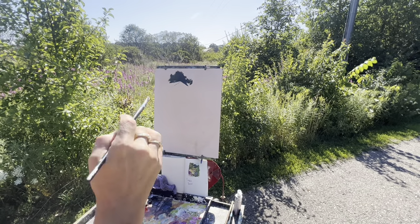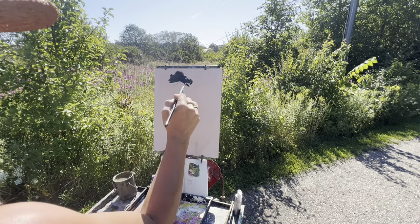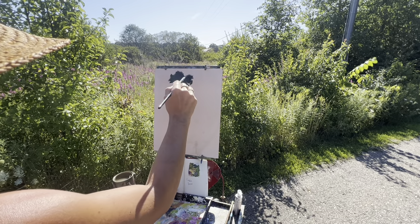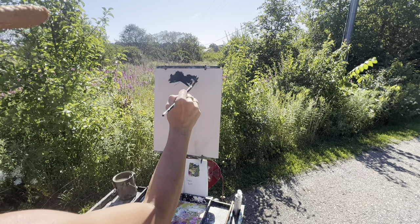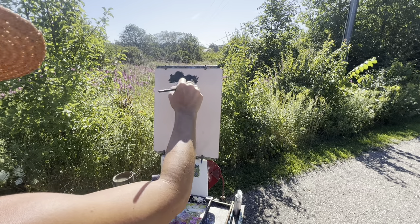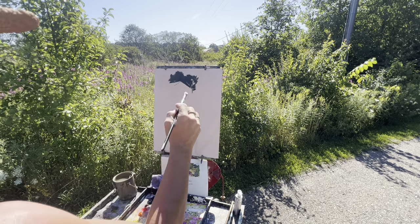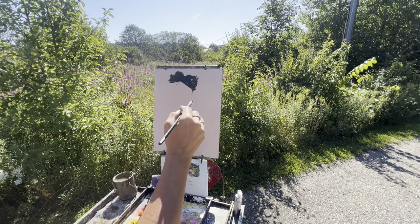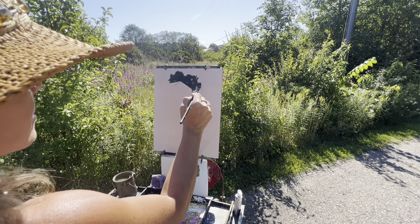First thing I'm doing here is just blocking this in. In an average paintout, I'll do two to four paintings a day, depending on if I do a nocturnal — which is an at-night painting. I'm wanting to just get some real dark in here. Always do your darkest dark first with oil — well, most of the time. I don't like the word 'always' because there are exceptions to that.